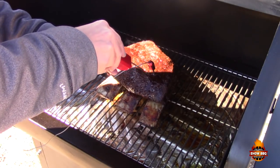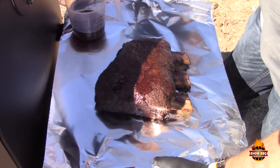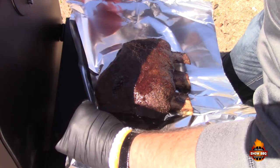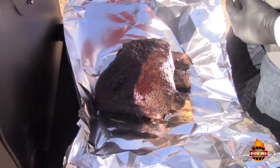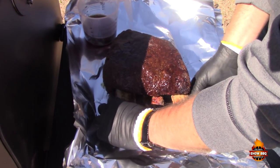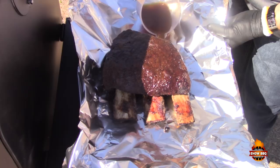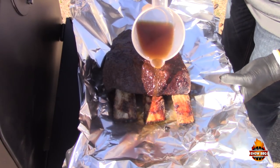We're right around 165°F, which is where we want to be. We're going to go ahead and wrap these. We got them off the grill and we're going to wrap them in foil. I like to add about a cup of beef stock, which will allow the ribs to braise.